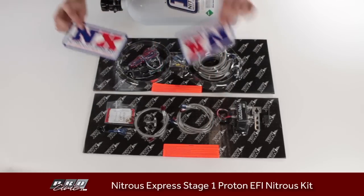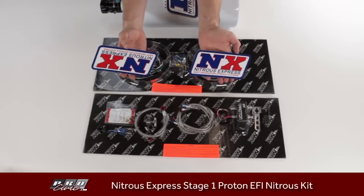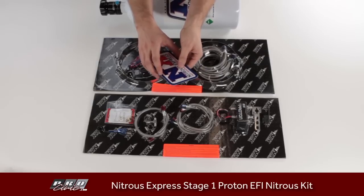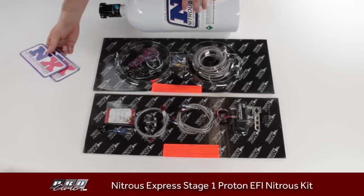Don't forget to apply the Nitrous Express decals — they're super rad, red, white, and blue. Nitrous Express makes all their stuff proudly in the USA, so if you're patriotic, be sure to support them by running their decals.